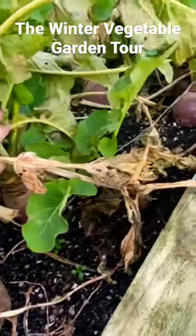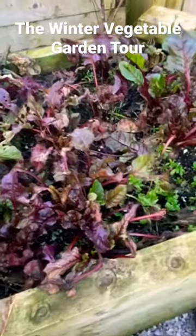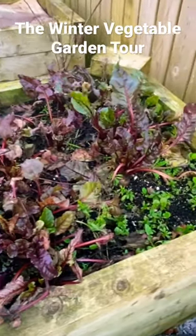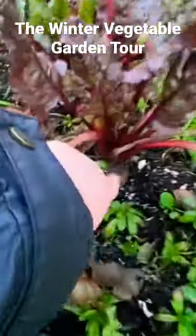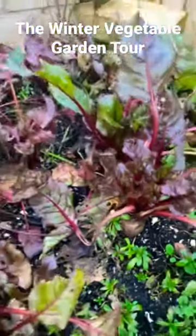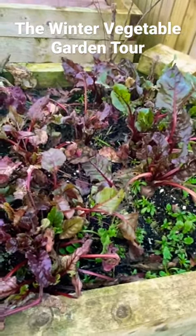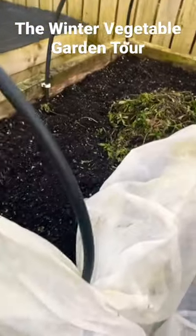There are a few nice ones in there. These beetroot were grown just for baby beets, and I will soon harvest them. There are some small beetroots there — some of them not too small — and I intend to harvest those soon and just make beetroot relish out of them.